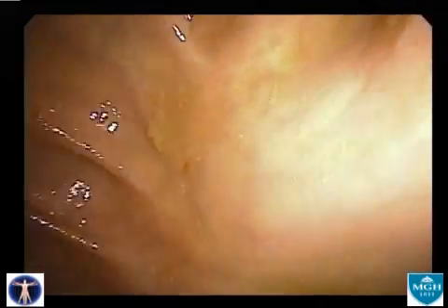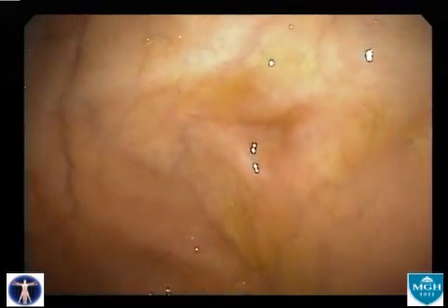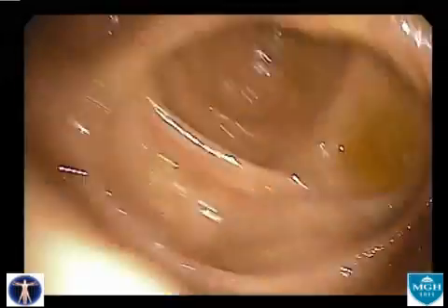During the colonoscopy, the endoscopist both insufflates the lumen of the colon with air and aspirates the small amount of liquid that remains from the preparation previously taken by the patient to cleanse the colon. The liquid often has a slightly yellowish tinge of bile.